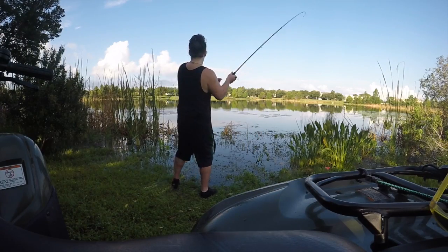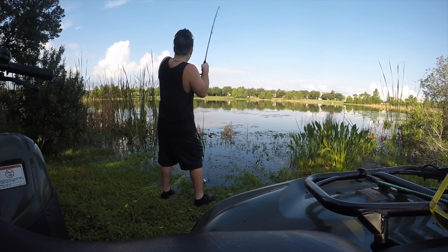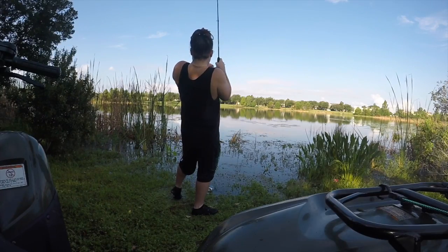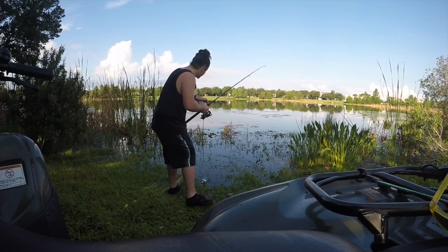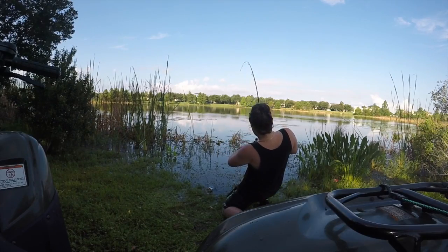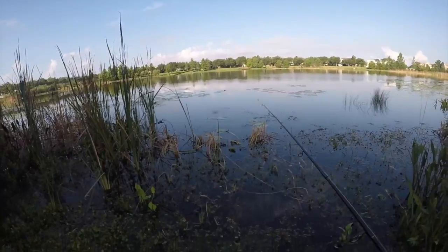There he is! Get out of the pads — you're a good one, come on! He's hooked up in the pads. I don't know if I'm going to be able to get him out, but I'm going to do everything I can. Looks like I'm going to have to snap this line — unfortunately he's not getting out of there. That'll end your day real quick.